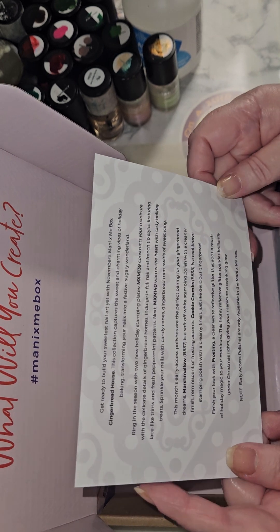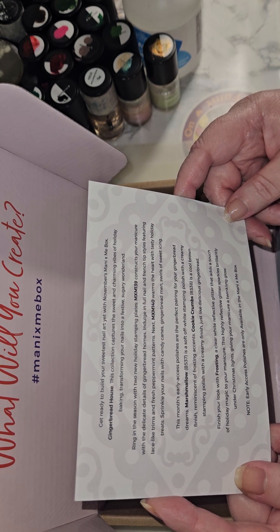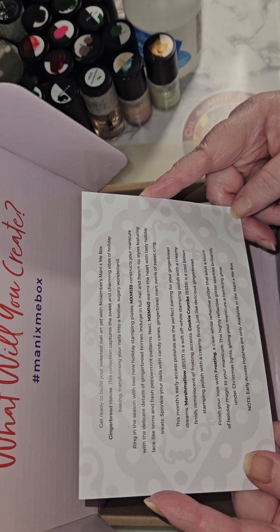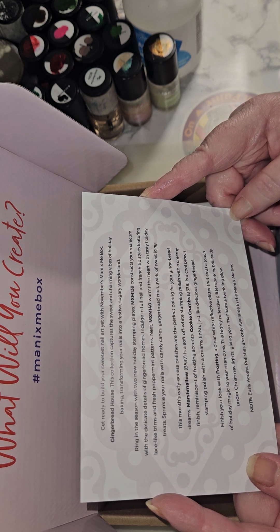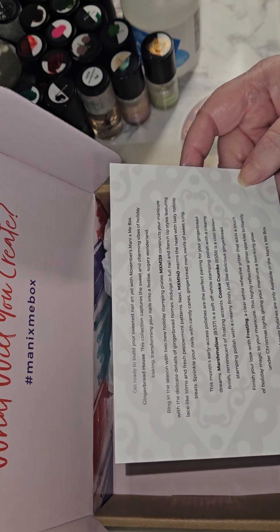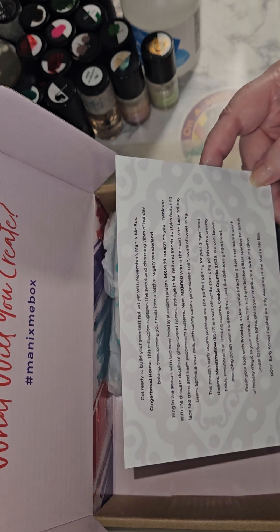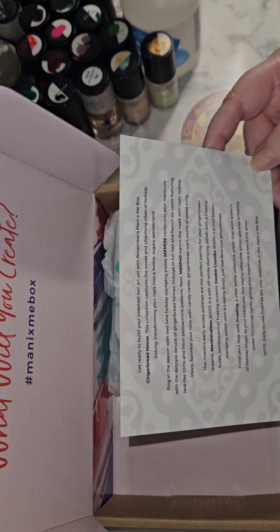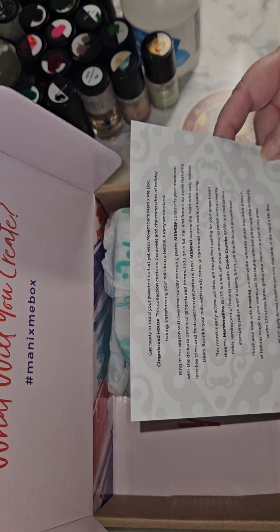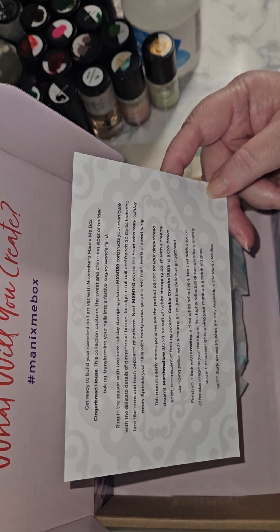Cookie Crumbs is a cool brown stamping polish with a creamy finish just like delicious gingerbread. We got a brown last month and a brown this month. I'm done with browns, people. I have more browns than I can imagine and I don't buy any browns. I think I bought one for a specific purpose — a really dark, deep brown for coffee manicures for the coffee plates. Outside of that, I'm just saying. Can we pick a new color theme?